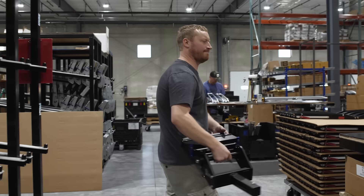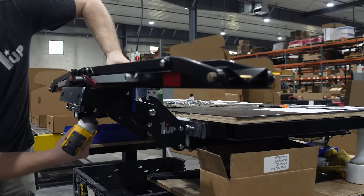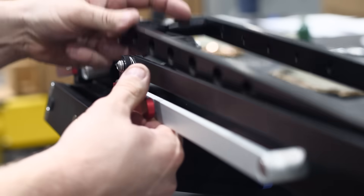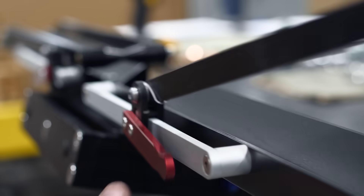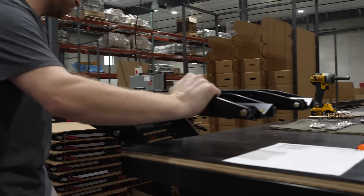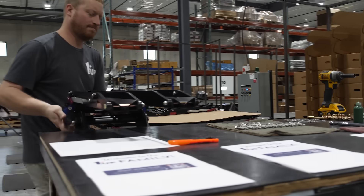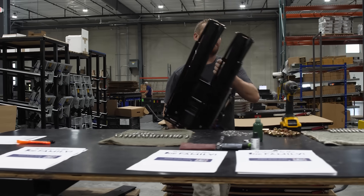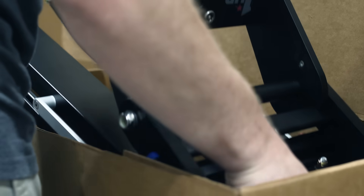In the final stage, all components are brought together. The trays are bolted to the hitch assembly, and a final quality check ensures everything is properly assembled. The rack is then folded, boxed, and prepared for shipping.